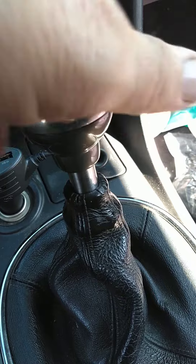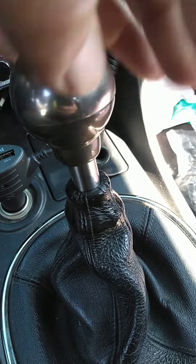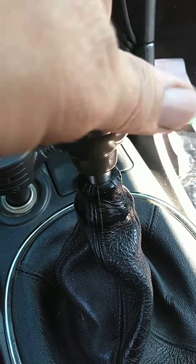This shift lever was $45 on eBay. Let me put this back on.